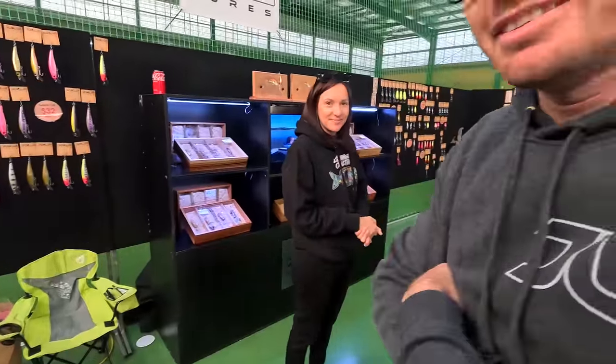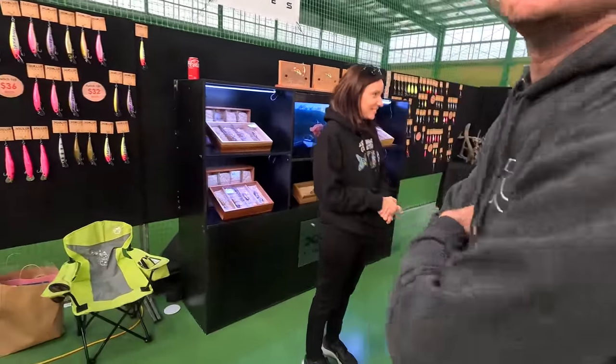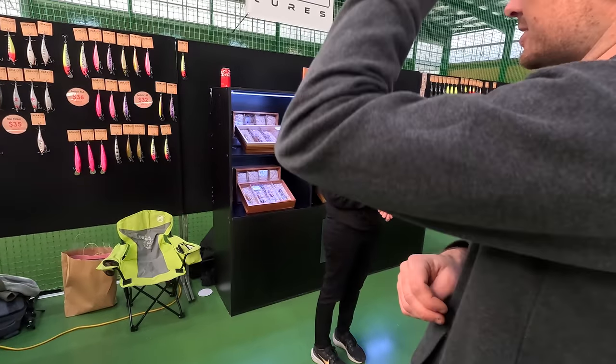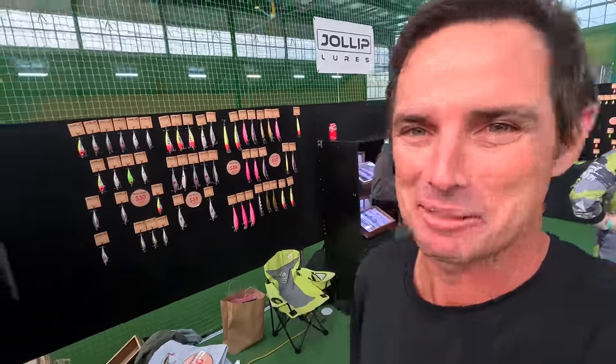Joey, how are you, mate? Sorry to frighten you while I'm rolling with the camera. Can I film with you and can you take us through what you've got left? Folks, always one of my favourites to see — Joey from Jollop Lures. He's hard at work for months in preparation for this and he's always thinking a little bit outside of the box.